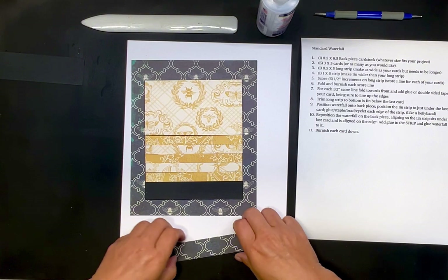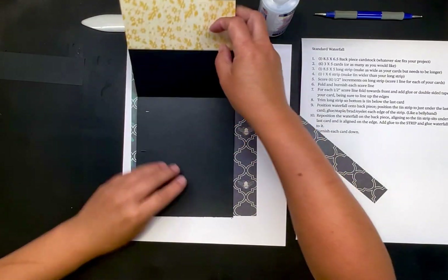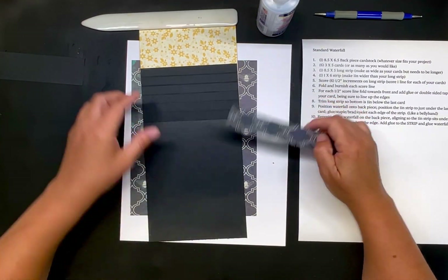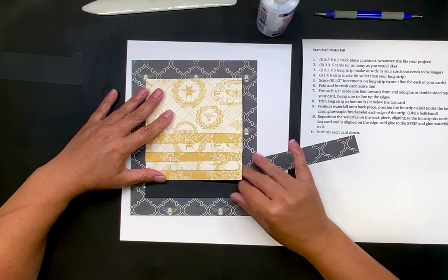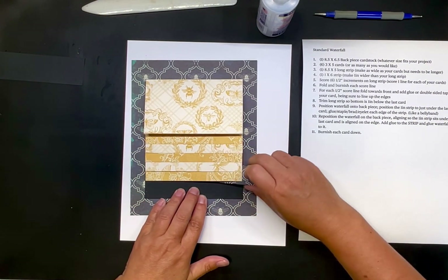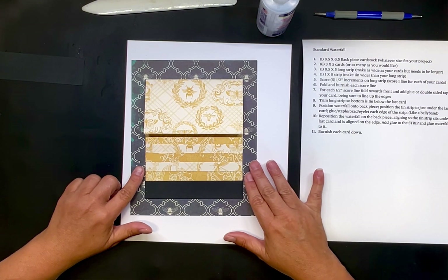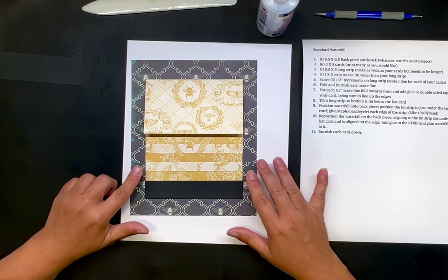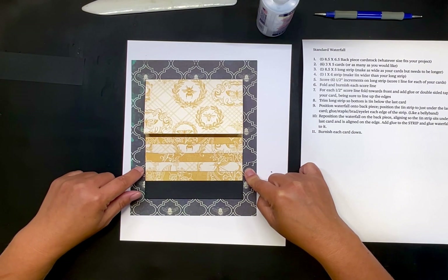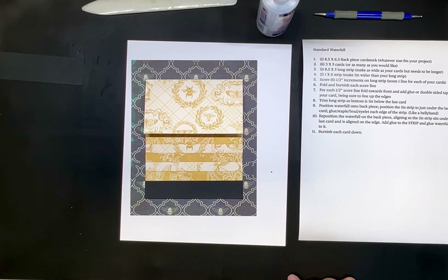Now we're going to take this strip here. I'm going to flip these cards up. That piece wasn't supposed to be glued down. You can also put an image right here if you want, because it will be pulled down and you'll be able to see it. I'm going to position this about where I want it and try to line this up with the bottom card — lining up the edge with the bottom. Now here you can glue this, staple it, add a brad, add an eyelet — whatever you want to do right there. I am going to punch a hole and do a brad.